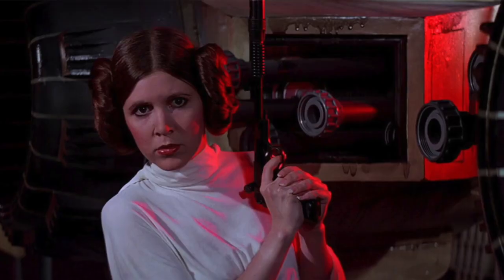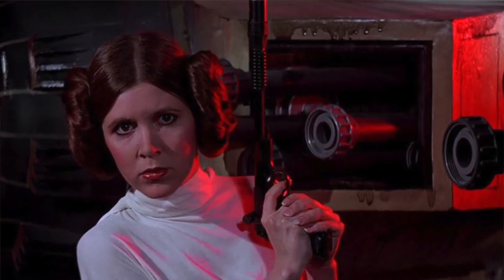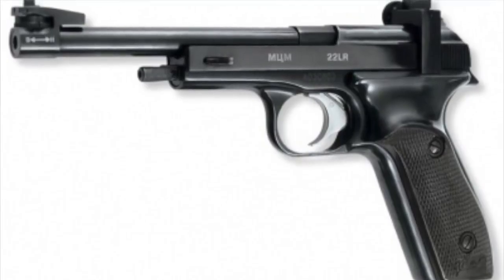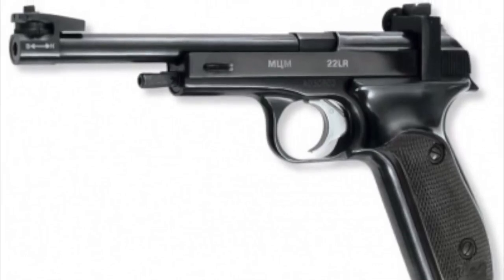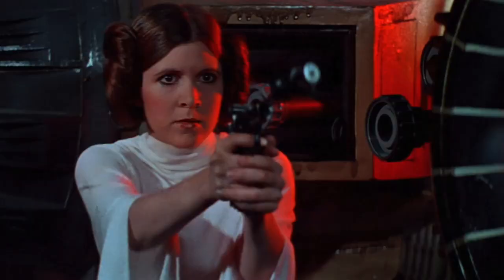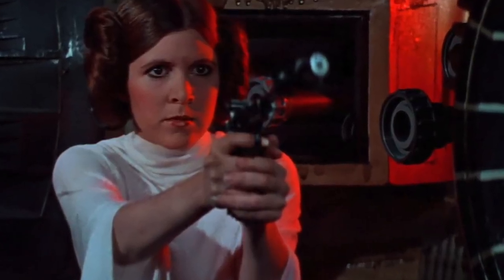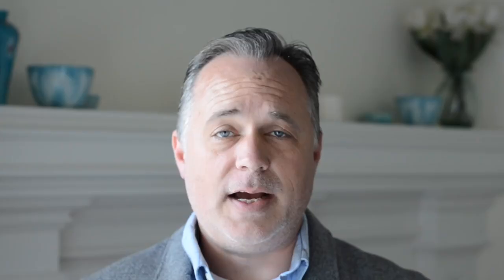Number four: Princess Leia's Defender Blaster. What they chose was the Soviet .22LR, the Kalashnikov Margolin, or MCM practice pistol. Produced from the 1950s to present, this .22LR was made in the Soviet Union to be a practice pistol, and all they really did was extend the barrel to make it Princess Leia's sidearm.